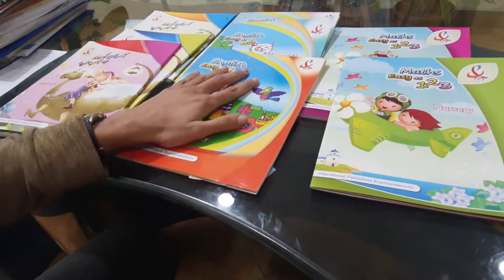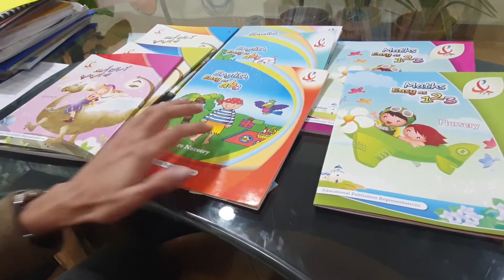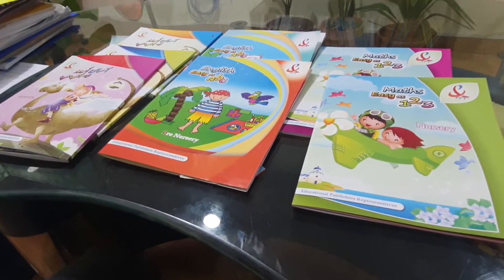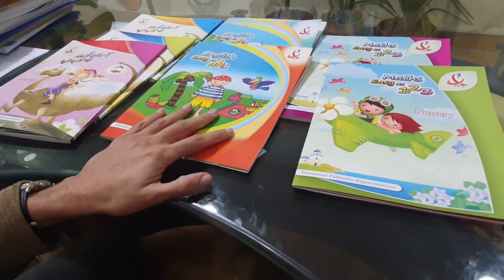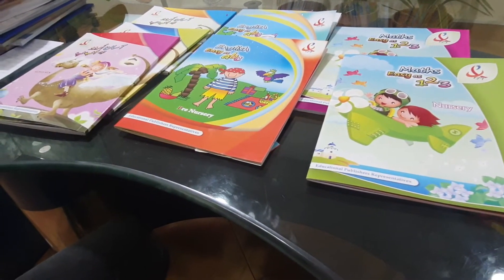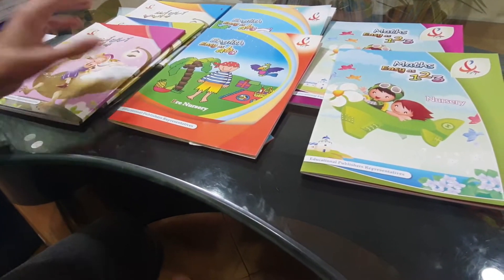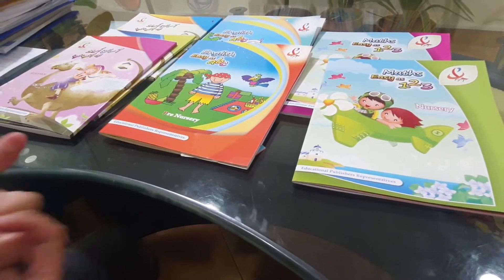It is not only easy to look at, it is not only easy to understand, but it is easy on your budget as well because we have designed them to be very economical so that you do not break your bank while trying to acquire quality. This is our Easy As series — do check it out and use these books in your educational activities and classrooms.